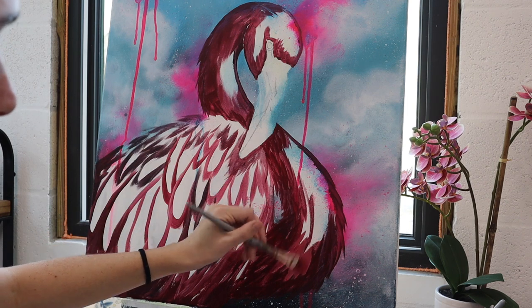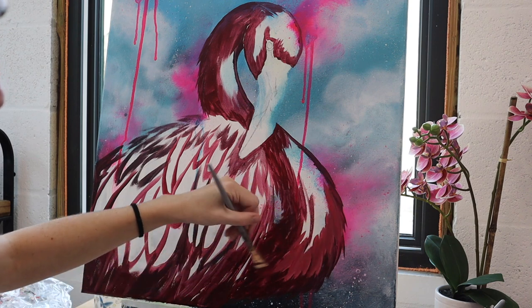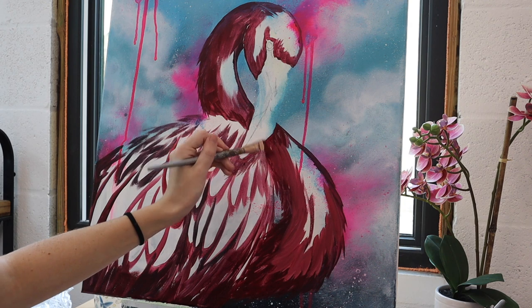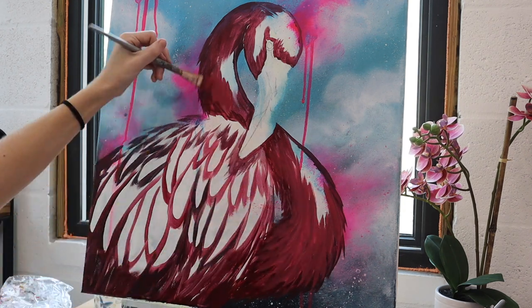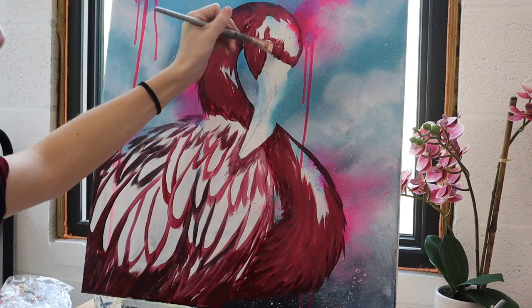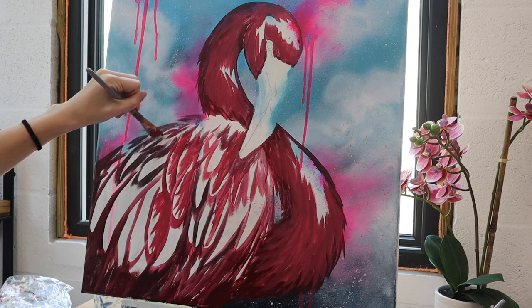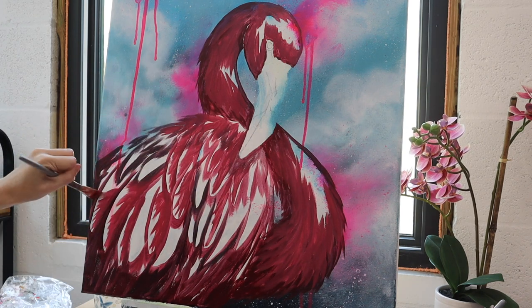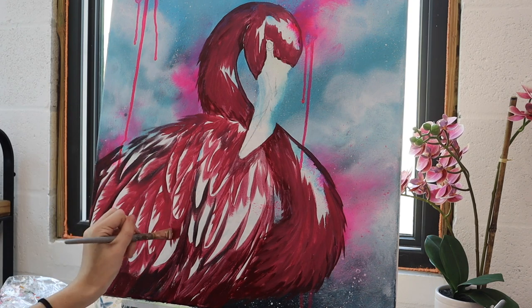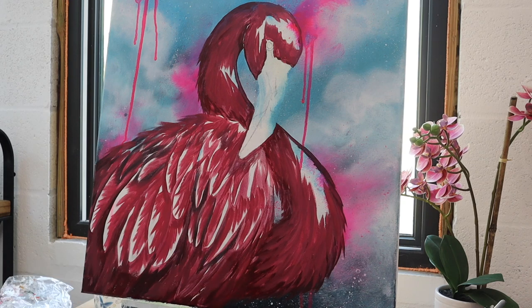Next moving on to the mid-tones — this is a nice mix of crimson red, neon pink, and a little bit of white to lighten up the color. You can see I'm carefully leaving some small gaps where the brighter tone is going to go. I want to make sure I keep the definition of all those feathers really clear so I can easily find each feather as I go throughout the painting.